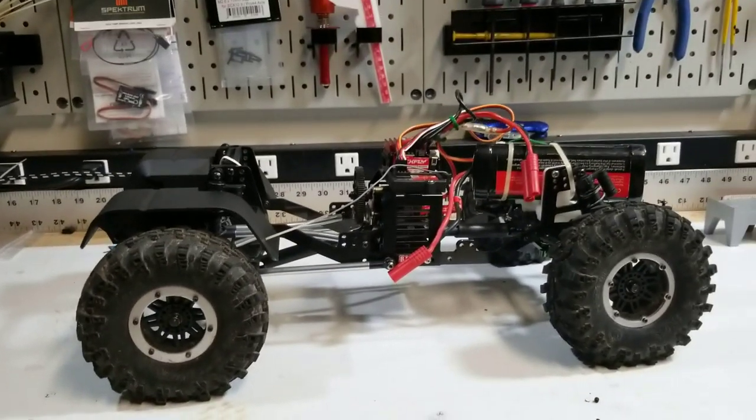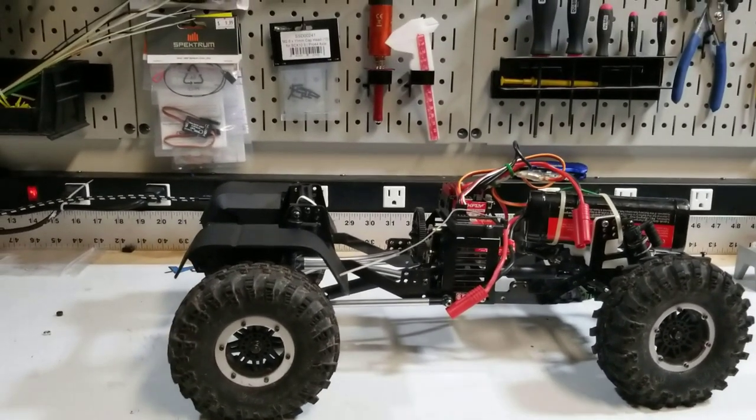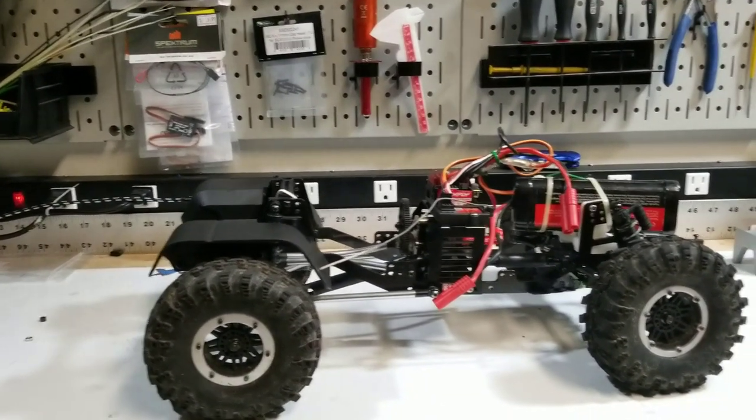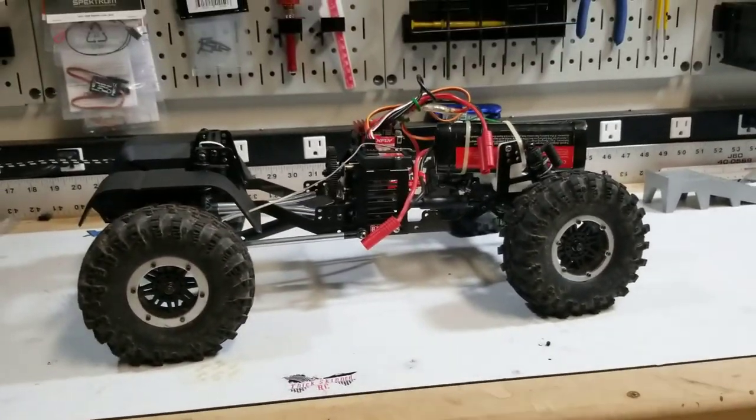I've got a few other projects I'm working on for the Axial Exoterra and the Axial SCX-10 II. Still cranking away. Next thing is going to be the body. Appreciate y'all watching. Check us out on Instagram and Facebook and let me know your thoughts down below. It's been a fun project — I know it's taking a lot longer than initially anticipated, but for all intents and purposes it's come out about as good as I would have expected. Y'all have a good one, thank you.